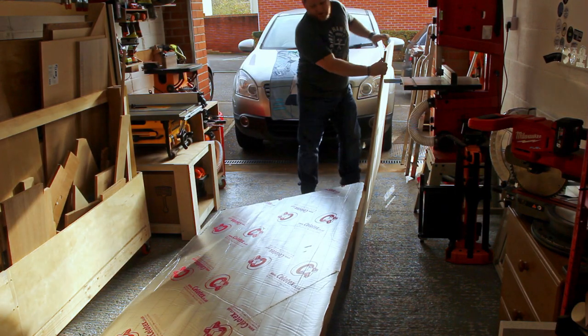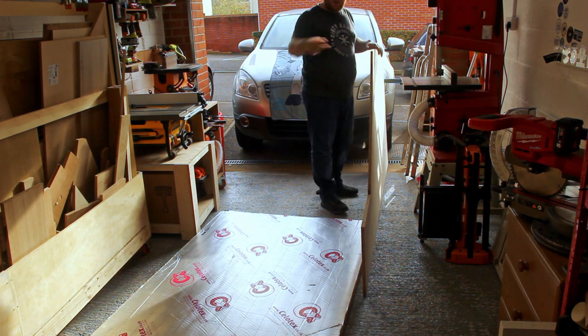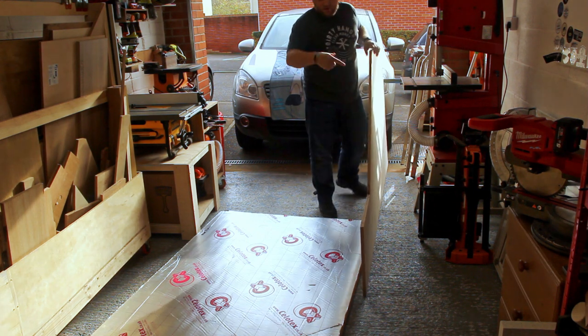I'll be so glad when this workbench is done. Seems like I can just chuck it on top of there, especially with it being movable as well.